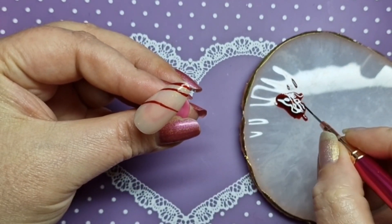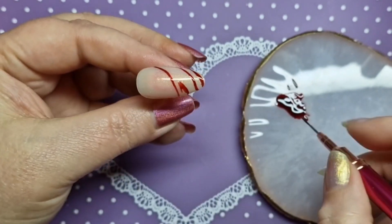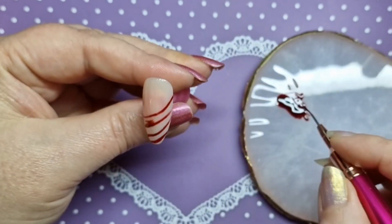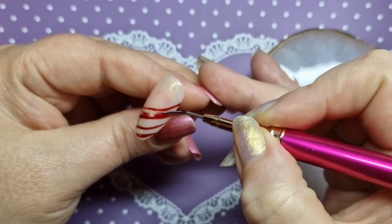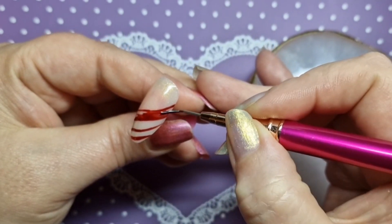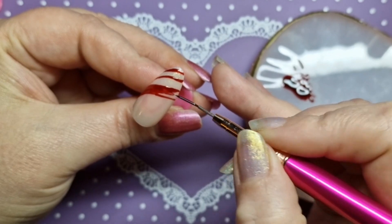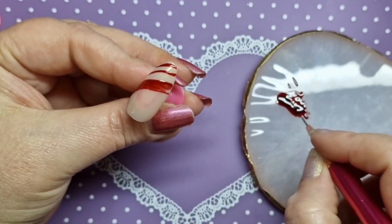It doesn't matter if you don't get these perfect — it doesn't matter. I just wanted to create something very simple, pretty, and very quick and easy to do. I'm going to fill it in with my brush because I have a lot more control that way. You can still see the glitter underneath as well — I did put two coats on.